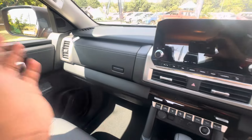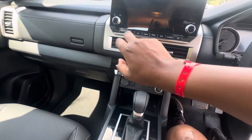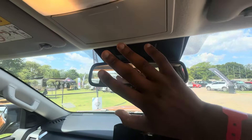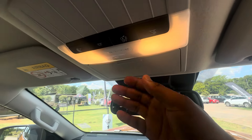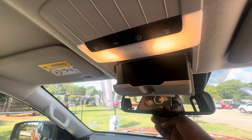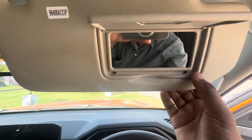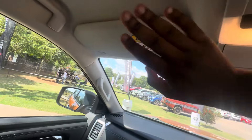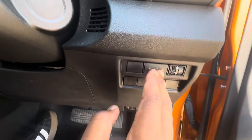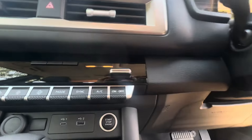The double white stitching continues in the dashboard right here. The glove box opens to reveal ample storage space, and there's a second compartment in the glove box as well. You have your hazard switch, another vent, an auto-dim rear-view mirror, a sunglasses holder, an illuminating panel, and sun visors with vanity mirrors on both the driver and passenger sides.